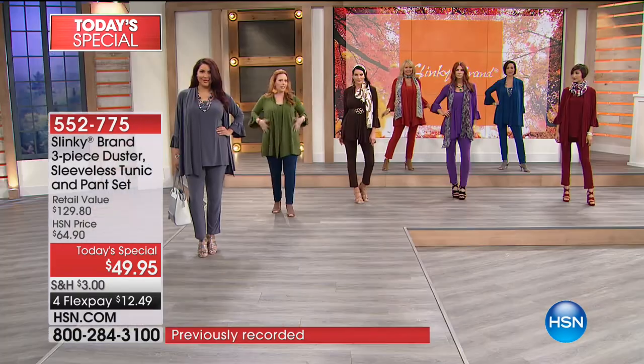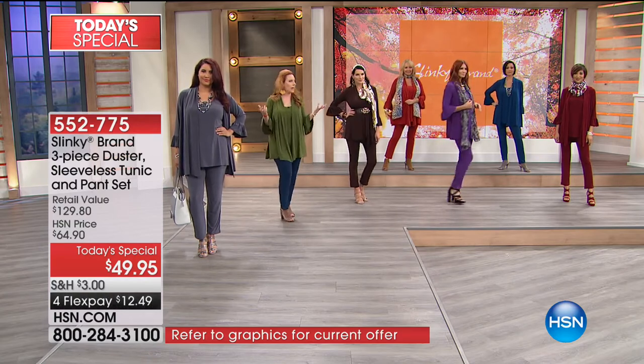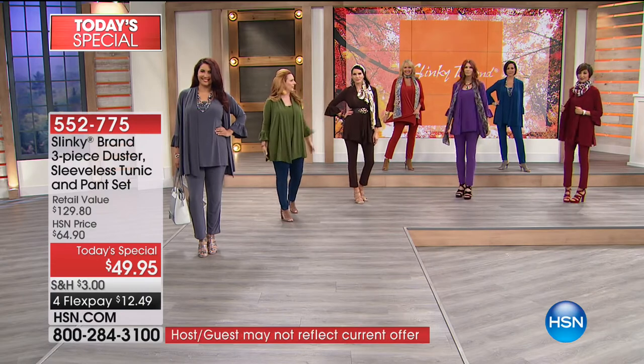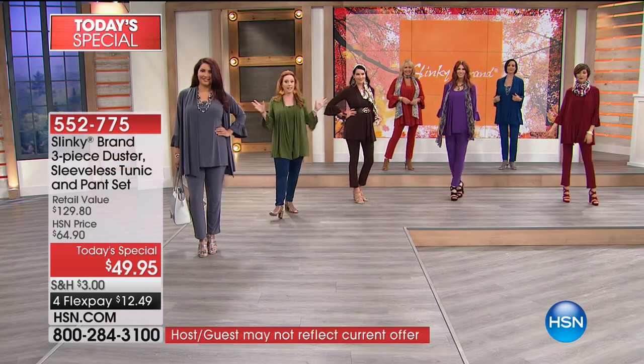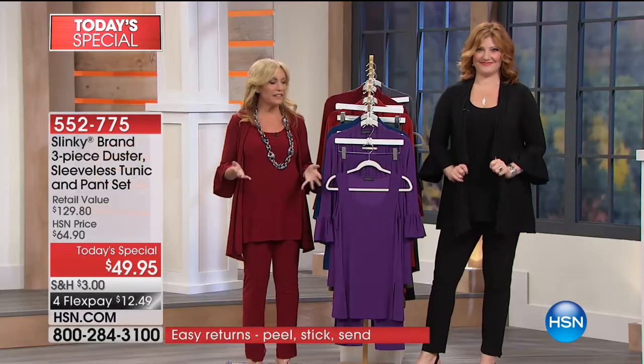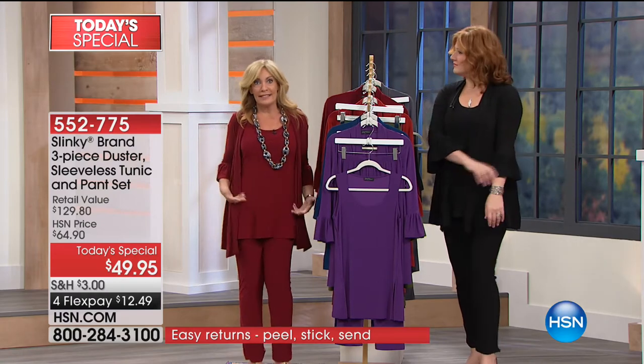I like the way pet hair doesn't stick to it. Machine washable, you can hang it up to dry - great for travel. The price is out of this world. You're getting a true sleeveless tunic - nice and roomy, just like a regular tunic without sleeves.